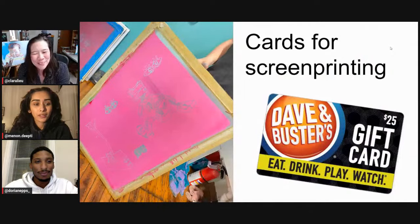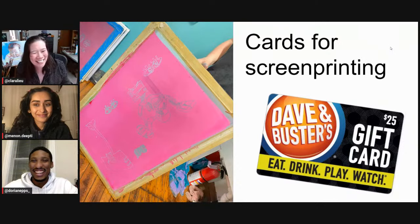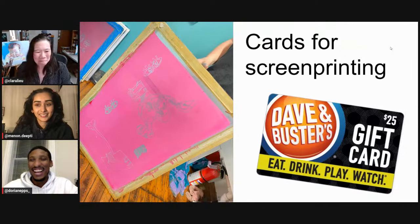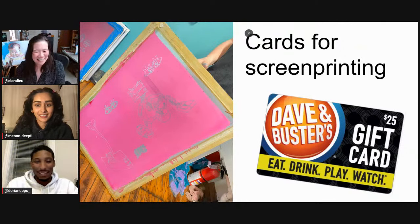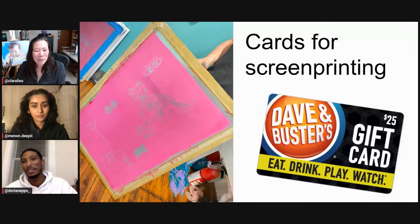Doreen, what's up with the Dave and Buster's gift card? This is so specific. I started just saving these cards whenever I was younger because I'd always go to Dave and Buster's, but the thickness and the actual material is really good for whenever I'm using it to screen print and clean my screens without damaging them. It's a nice little hack I found, and also something that connects me to my favorite things from being younger.